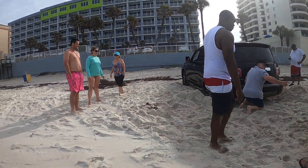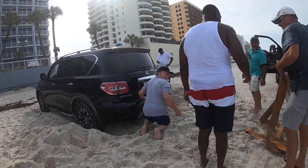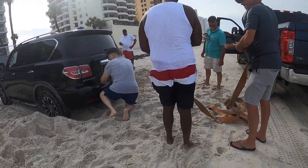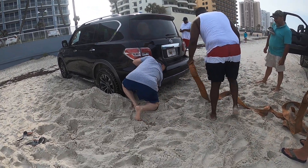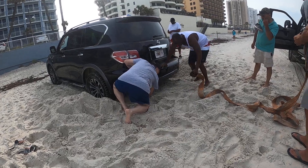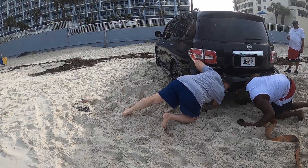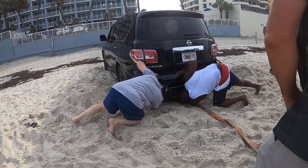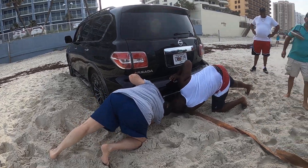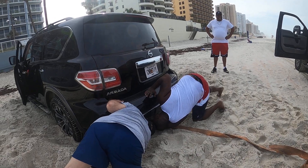There's got to be an axle. You got a hook? Yeah, I just pulled like a 40-foot RV out up there. I was like, who brings an RV to the beach?